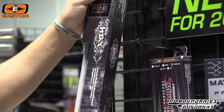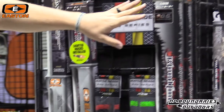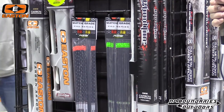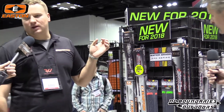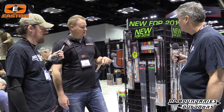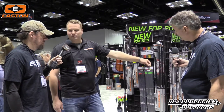We're also doing the FOC version in our Bloodline — another fairly lightweight shaft. Both the Hex and the Bloodline are what we call six millimeter diameter. So they're still a reduced diameter, but they're not the true micro diameter shafts like our four millimeter Injection series or our five millimeter FMJ.